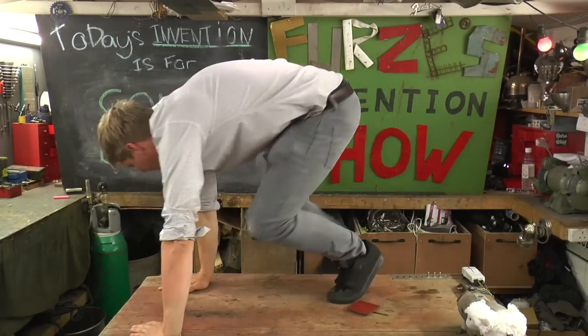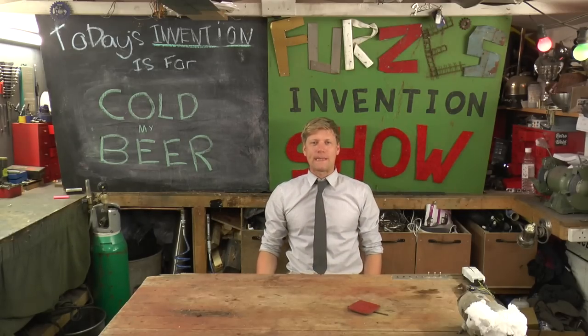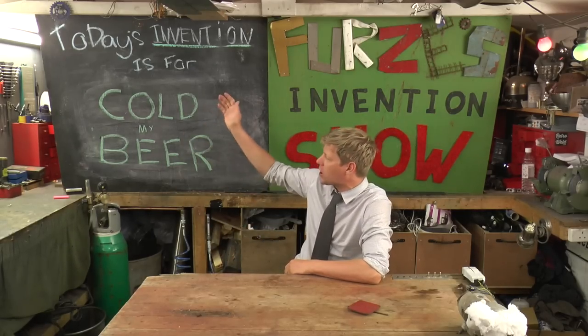Welcome to Inventure Charge! Colin Furze's Invention Show — what have we got for you today? Well, it says on the board: cold my beer.